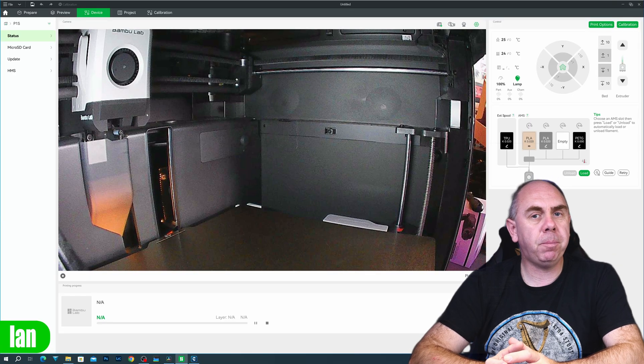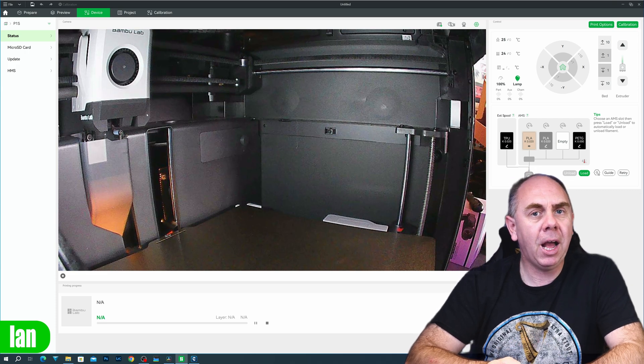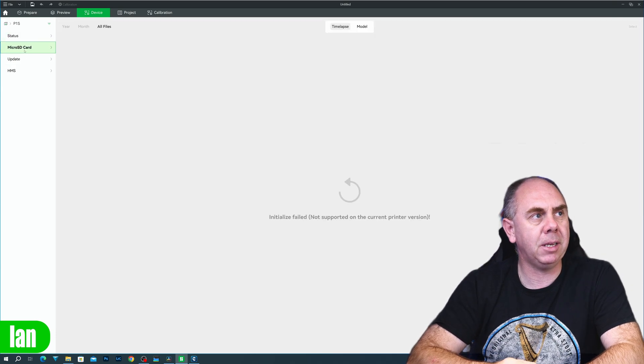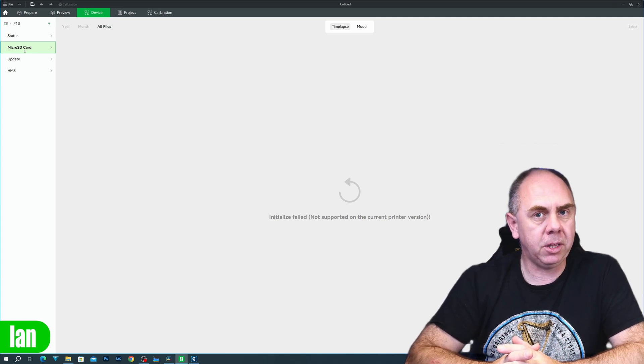On the P1S and P1P you still have access to the time-lapse camera and a live view of that, however you don't have the ability to view the SD card because that functionality isn't included in those printers. All printers have the same functionality with regards to controlling the printer and the AMS, but it's important to understand that all of this wireless control is driven via the Bambu Cloud servers.